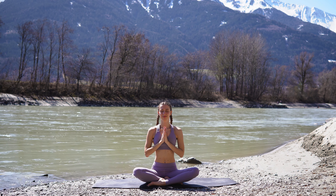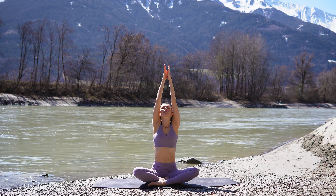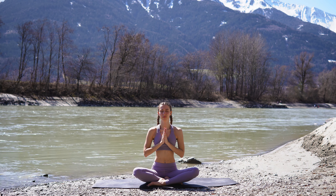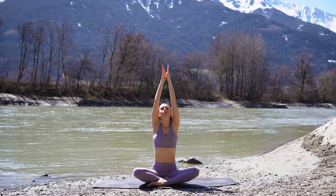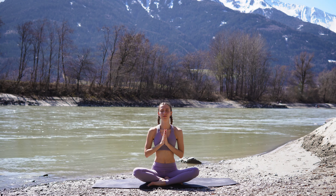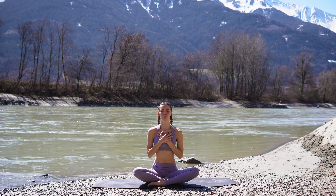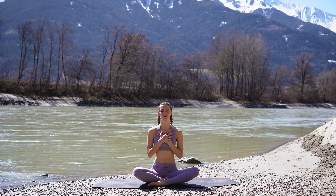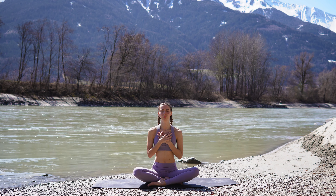Two more like this. Inhale deeply, reach your arms up, invite new energy into your day and your body. Exhale, let it all go. And one last one — take a deep inhale and exhale, bring your hands to your heart. You can also place your hands directly onto your heart. Keep your eyes closed for a few more breaths. Just show gratitude towards yourself. Thank yourself for taking the time.